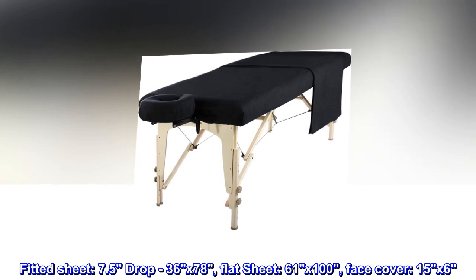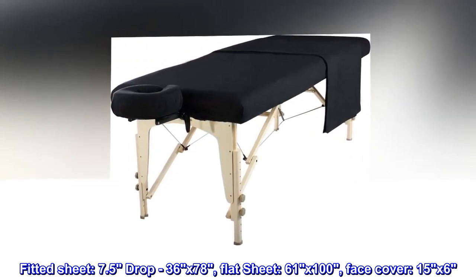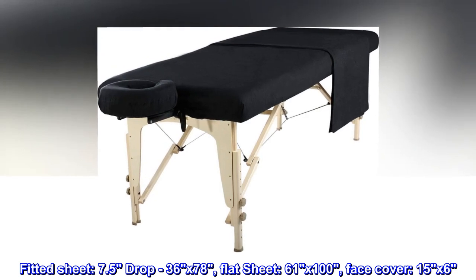Fitted sheet: 7.5 drop, 36 by 78. Flat sheet: 61 by 100. Face cover: 15 by 6.